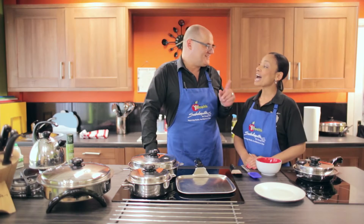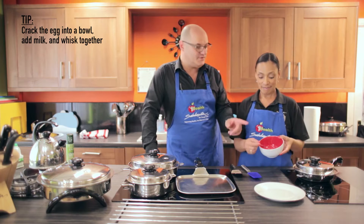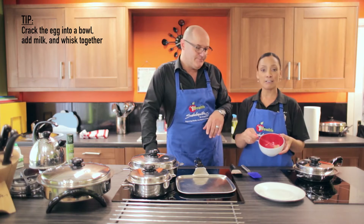So the last one we're going to do, Victoria, is an omelette. We've just cracked the egg into the bowl — put a bit of milk in there and just whisk it up.